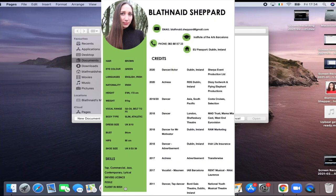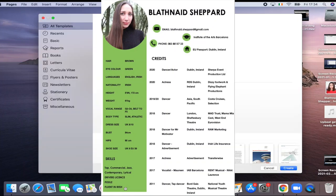Hello everyone and welcome to my channel, thank you so much for watching. My name is Blondin Shepard and today I'm going to go through how to make a performer CV from scratch in Pages.